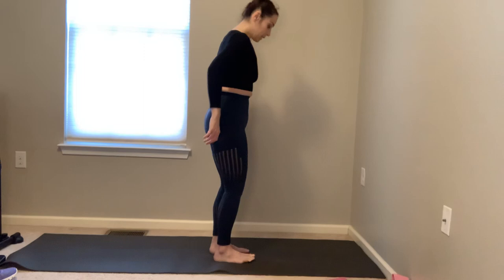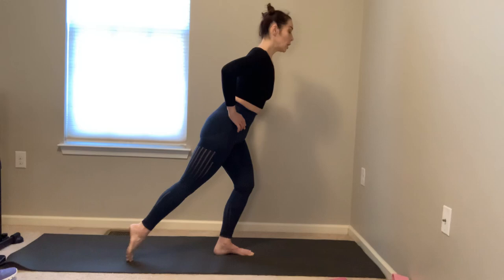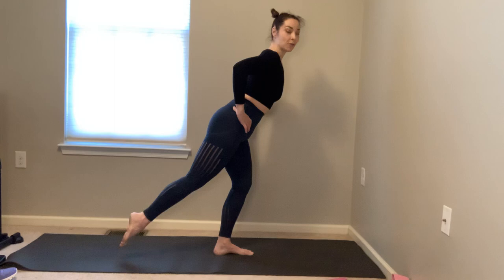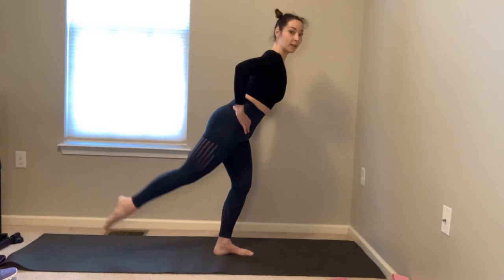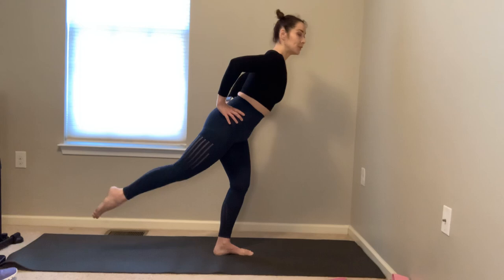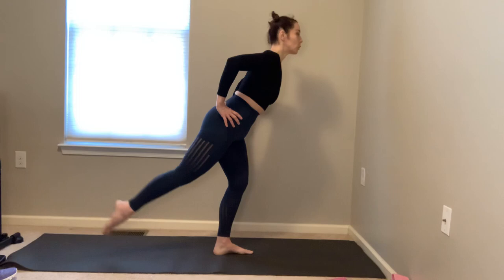Bring that left foot down, step into the left foot, soften the left knee, left hip back, point the right toes — pulse it up for ten. My left side's a little less balanced than my right. Continue pulsing — keep squaring that left hip back, right hip forward. Three more sets, you should be a little sweaty here. Two more sets — pull the belly in, shoulders back. Last set, then we've got one more round.